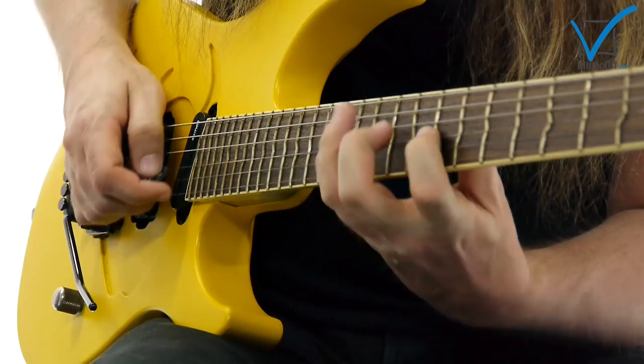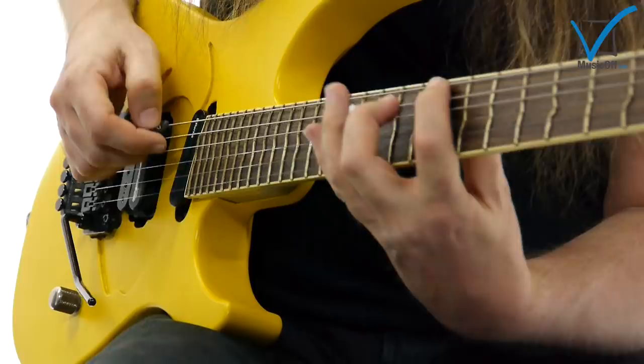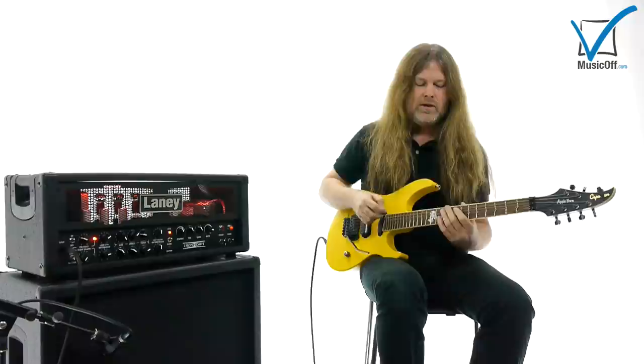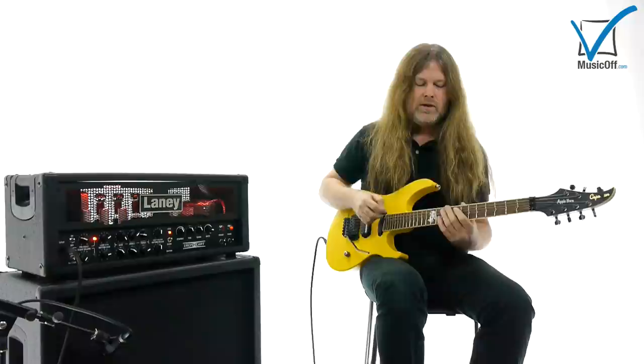You can build your own arpeggios. But basically these are the ones. To get a good flow, it's good to practice with not so much distortion, because it gets really messy if you use too much.